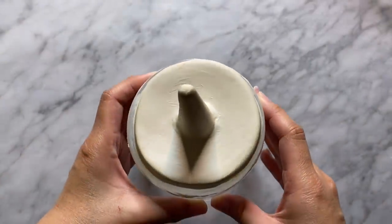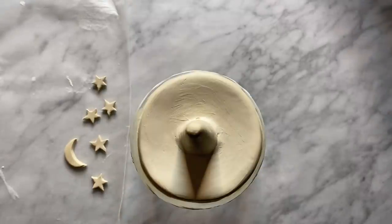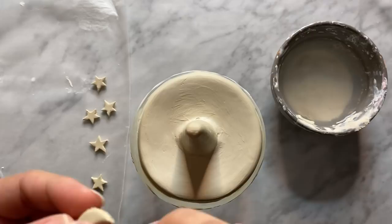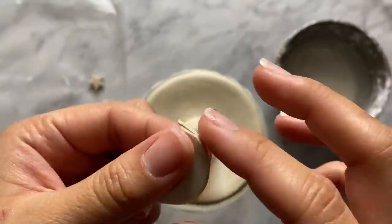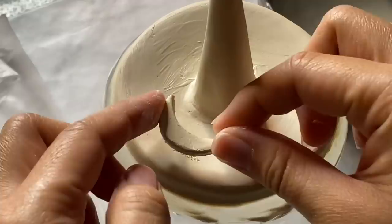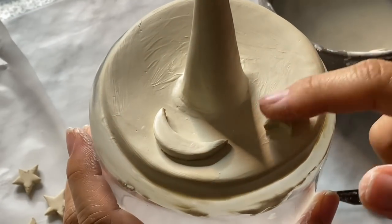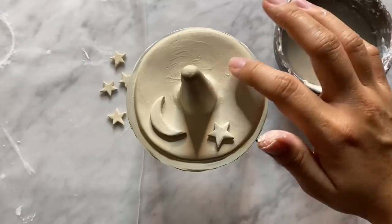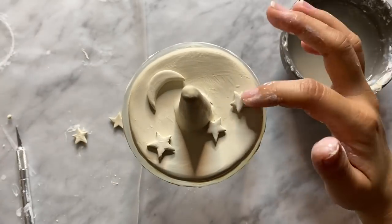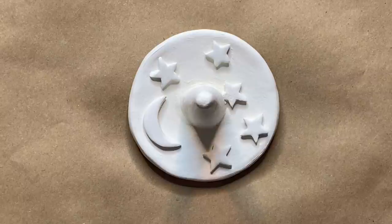After about an hour to an hour and a half, I came back and here's how they're looking. The clay has hardened a bit, which makes it a lot easier to handle. This is the perfect time to add on the little stars and moon using the same slip and score technique to bond each shape to the dish. I'm also taking this opportunity to add more water and smooth everything out as much as possible before letting it dry completely. I love working with air dry clay because it really makes me feel like I'm back in ceramics class.